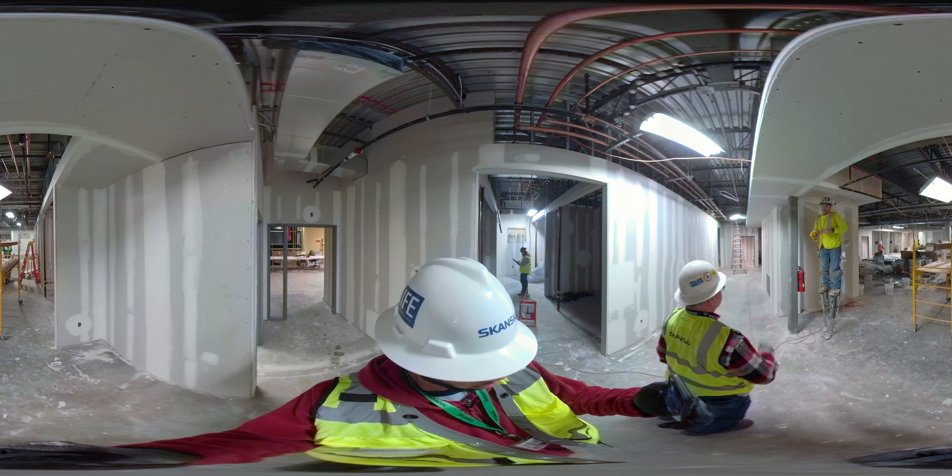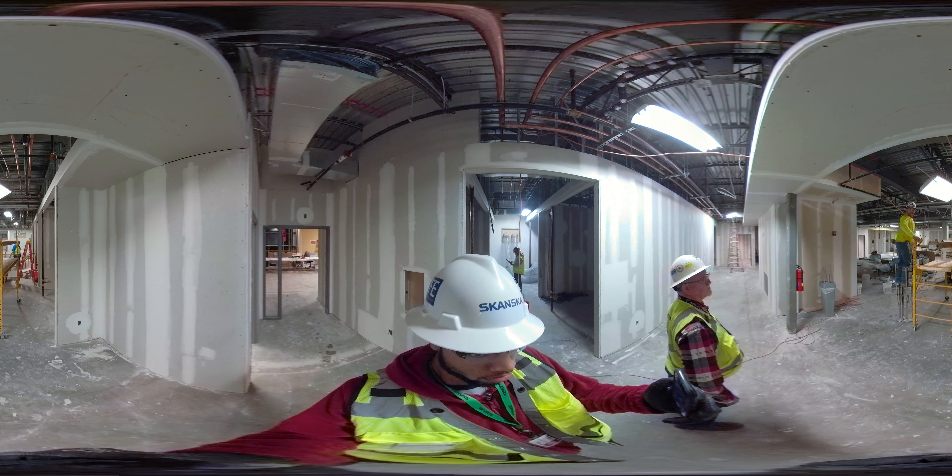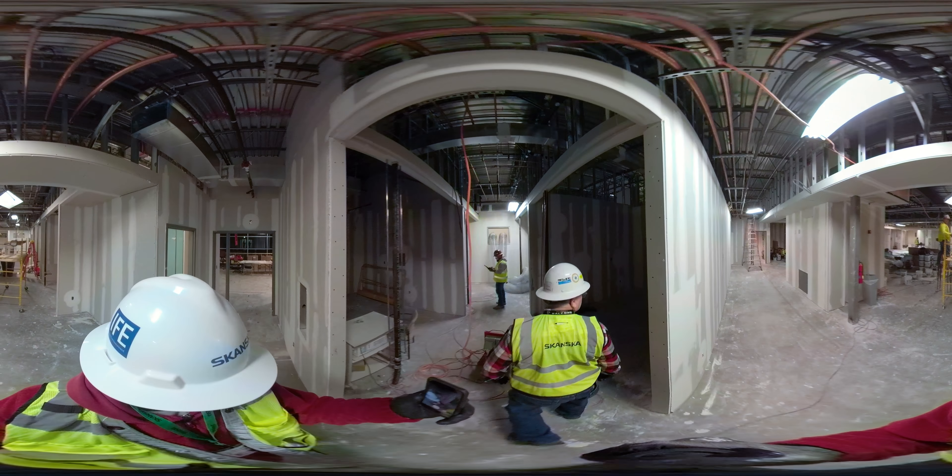Hey bud, here's the pinch — gotta have the gloves on all the time. Have the gloves on; don't want to get cut.